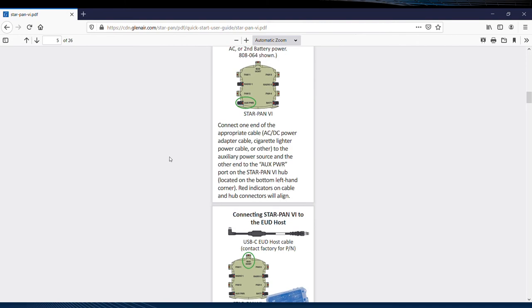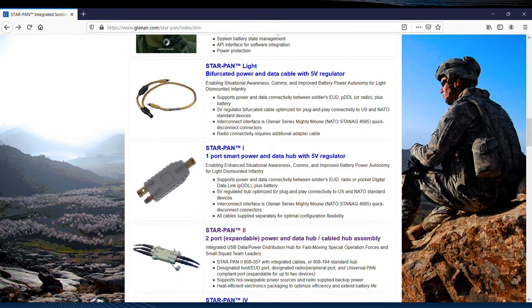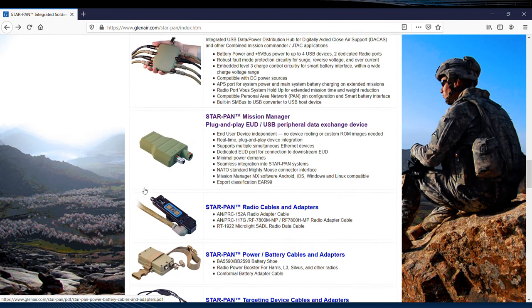Scroll down a bit more and you'll find complete information on system connectors, cables, Android and Windows applications, and of course the scalable hubs.